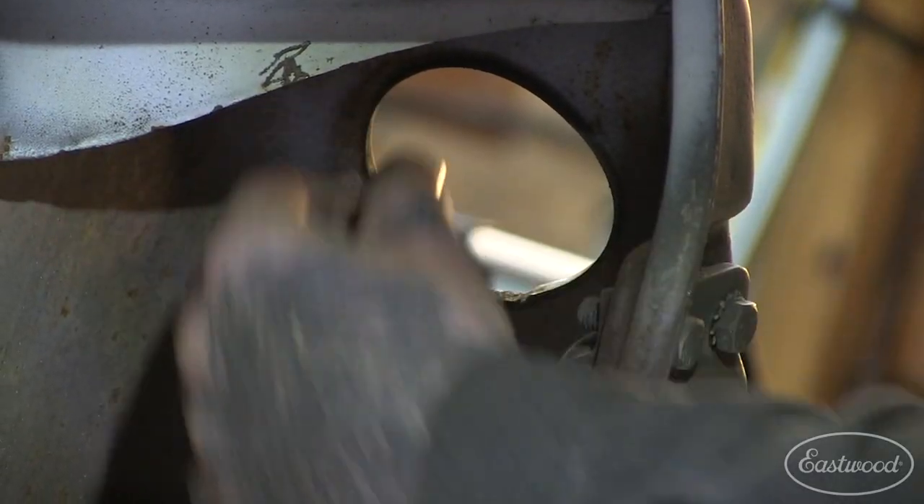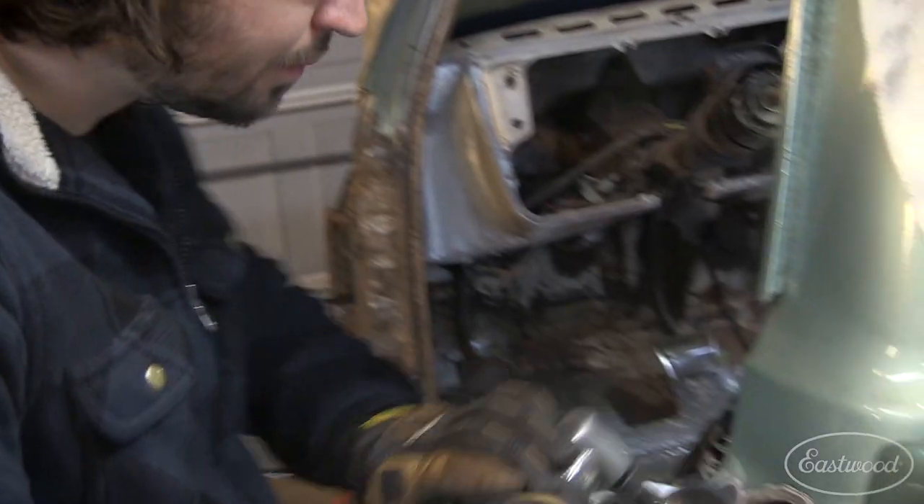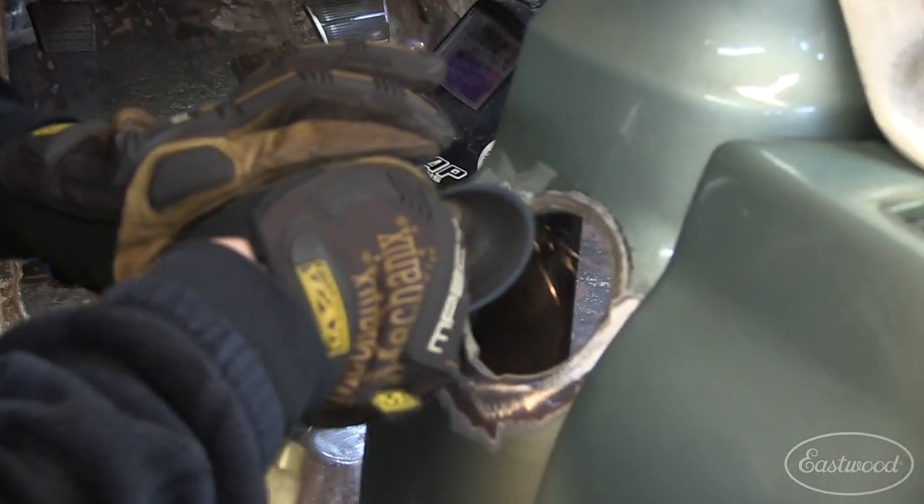So the first thing we need to do is get rid of this lip. We'll get this sanded and then we can get that lip trimmed off and start making our pattern.